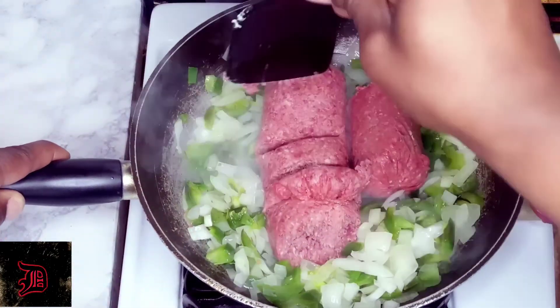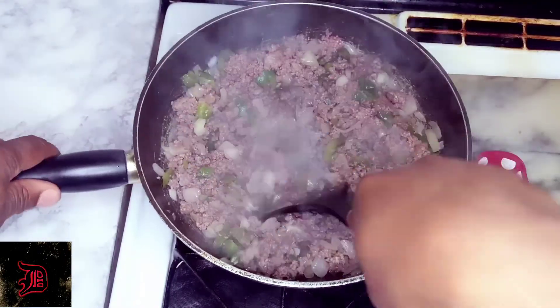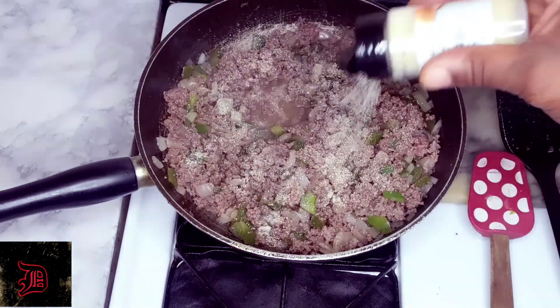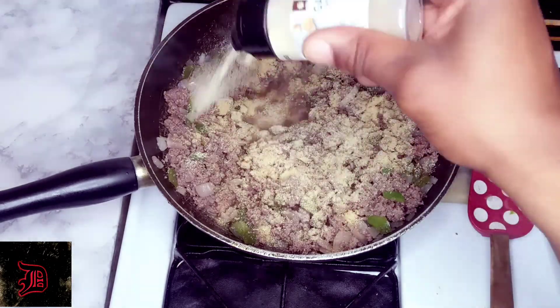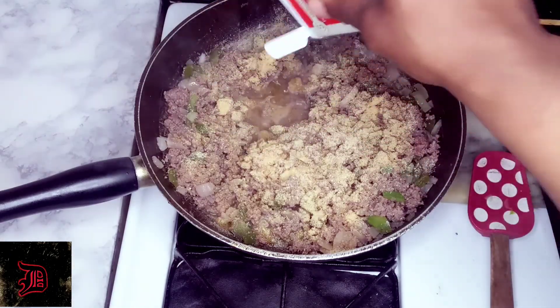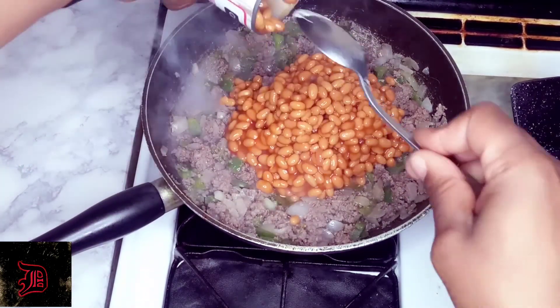After that we're going to add in a pound and a half of ground beef and cook this down until it gets brown. Now we're going to add in our onion powder, next our garlic powder — season to taste. Next we're going to add in our black pepper and give this a nice mix.